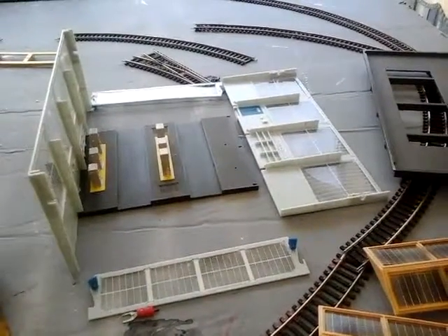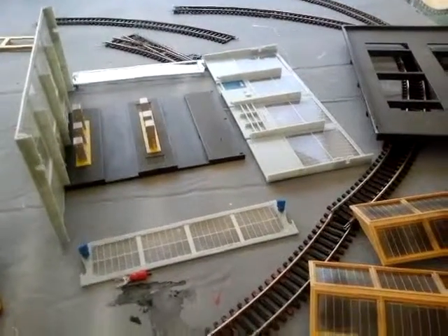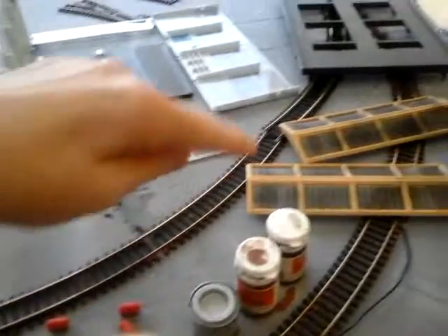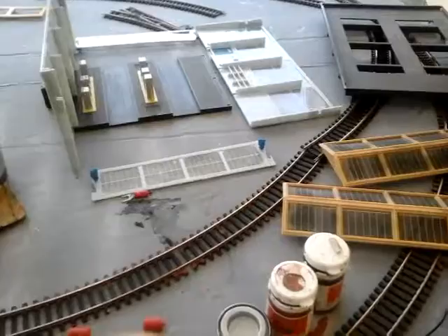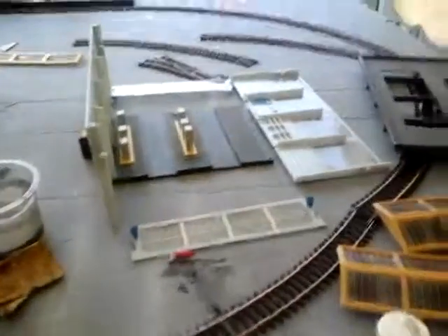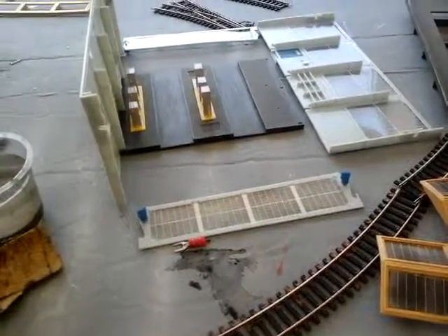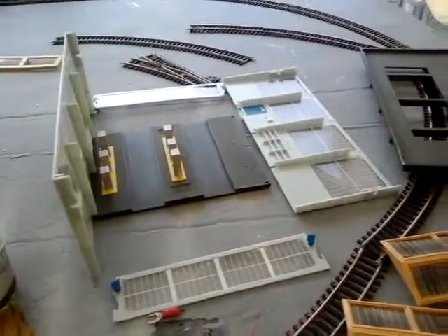I'm going to spend about two or three days building this, and it will go over there next to the depot. When it's done I'll place it in, but I've got to do the track first — I'm painting the track soon, tomorrow, with sleeper grime, going each bit of track until I reach back round where I am now, then I'll do the outside loop with sleeper grime.